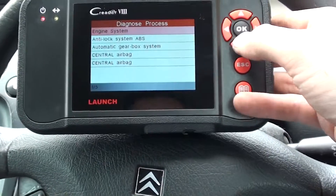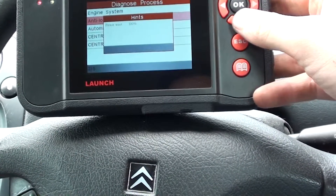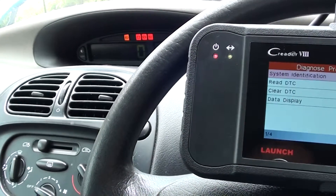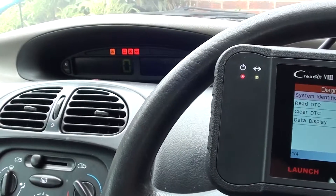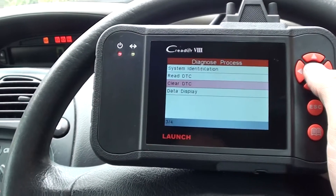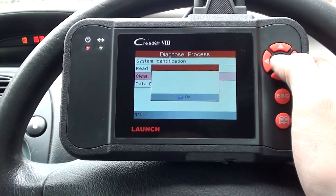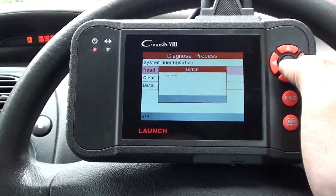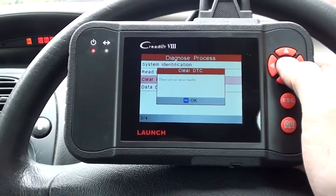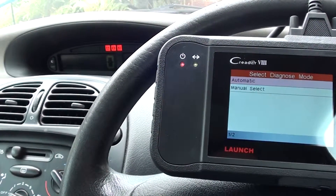We're back in the vehicle now — we've put the new ABS sensor in. We're going to go ahead and clear the fault code, which should also clear the warning light from the dashboard. The ABS fault non-function warning is showing on the dashboard, so we're going to clear the diagnostic trouble code. It's telling us there are no more faults. We'll just read it again to confirm — still no more faults.